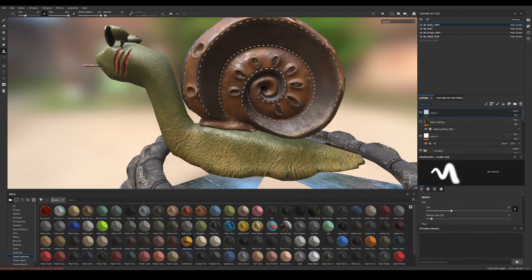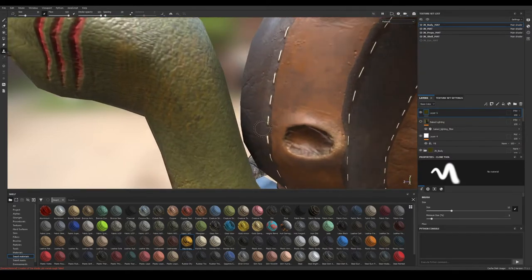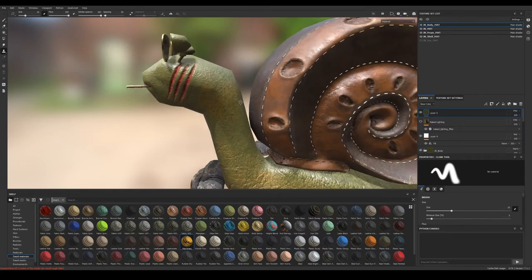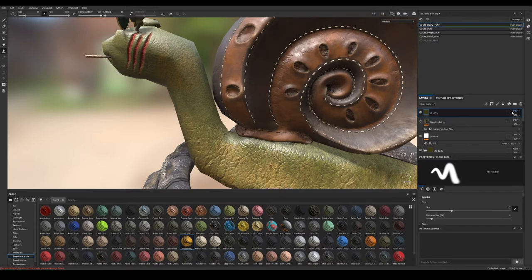Nothing is happening because we need to enable something in the layer. Let's go to our layer — layer five in this case — and we are on base color. It's important to know what we are on because this is what we're going to enable. Let's make it pass through. Now you can see we actually got something, but it still doesn't look right because we sampled only the color. So let's go to the height and do the same — put it on pass through. Now we got the height as well.